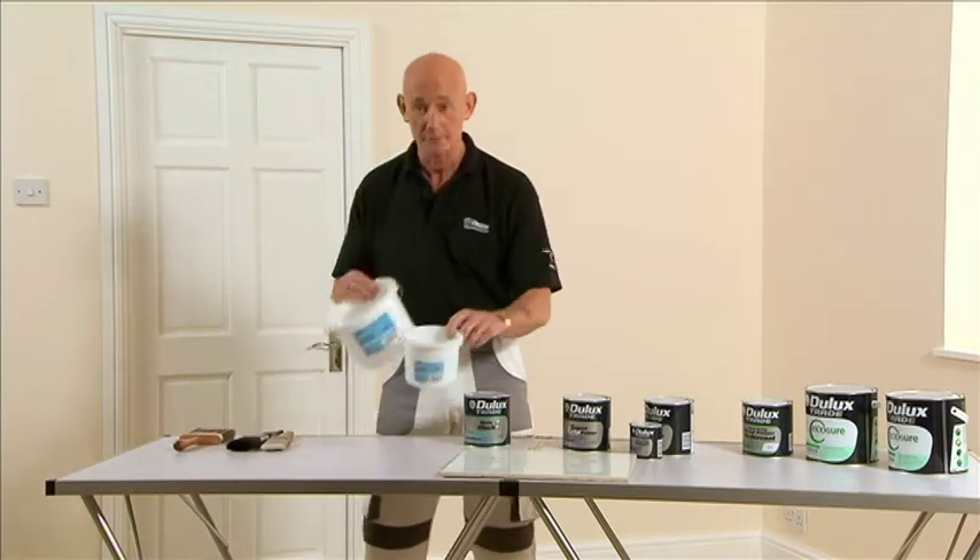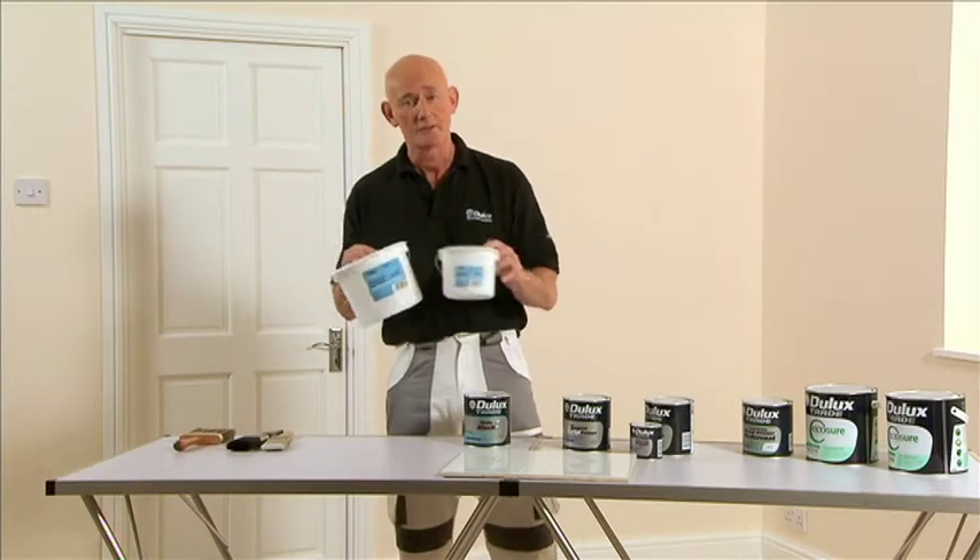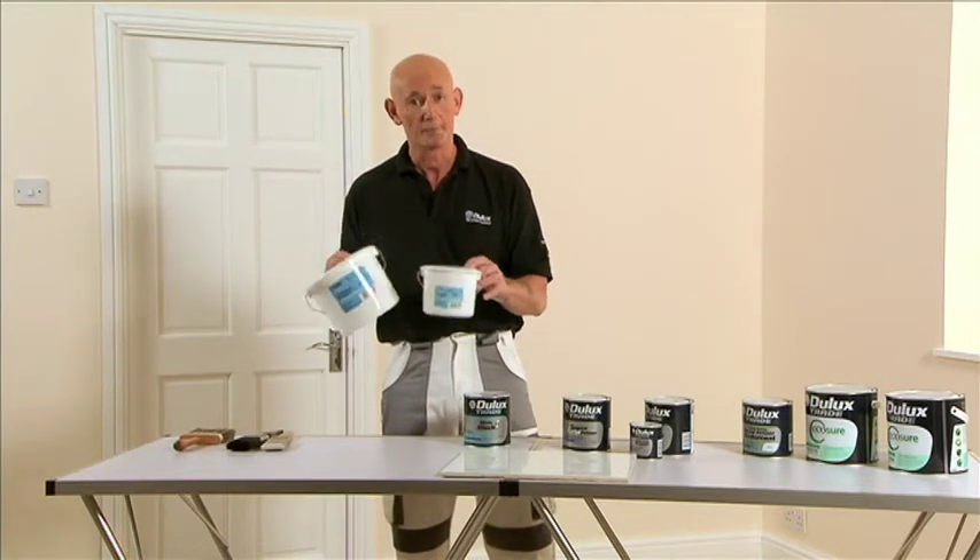The next thing you need to use is a paint kettle, and the idea of kettles is the fact that you don't put contaminated paint back into your pot.